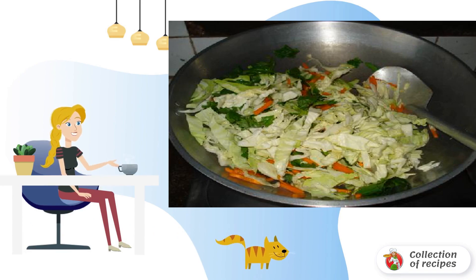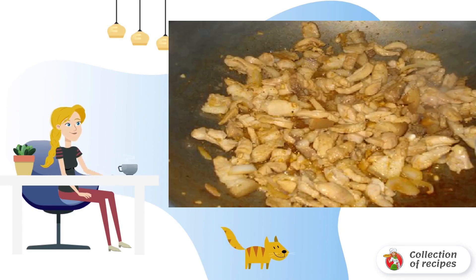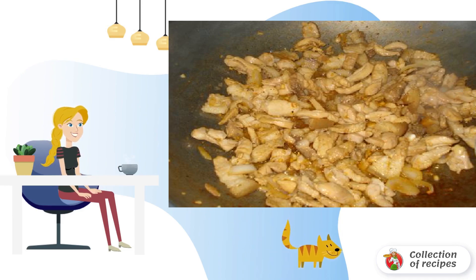This will be enough. Add a little salt and set aside. Separately fry a little garlic and onion. Add the meat and cook for a few minutes. Then season with salt, pepper and pour a little soy sauce.